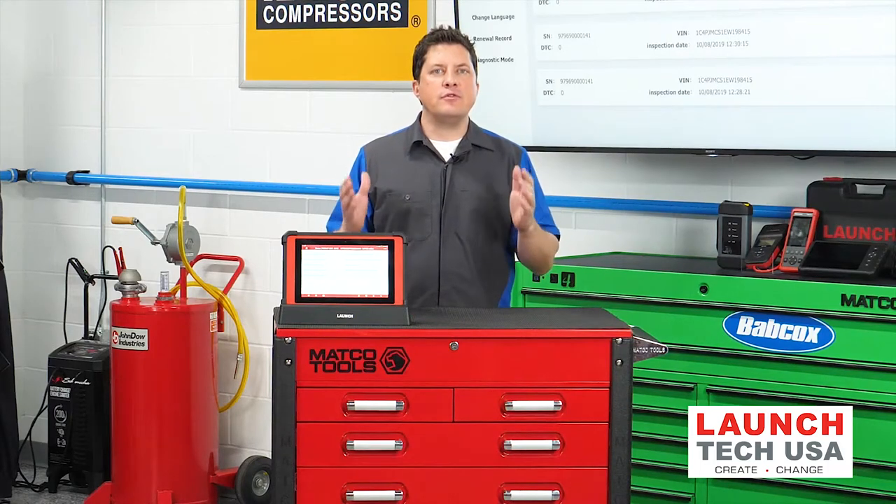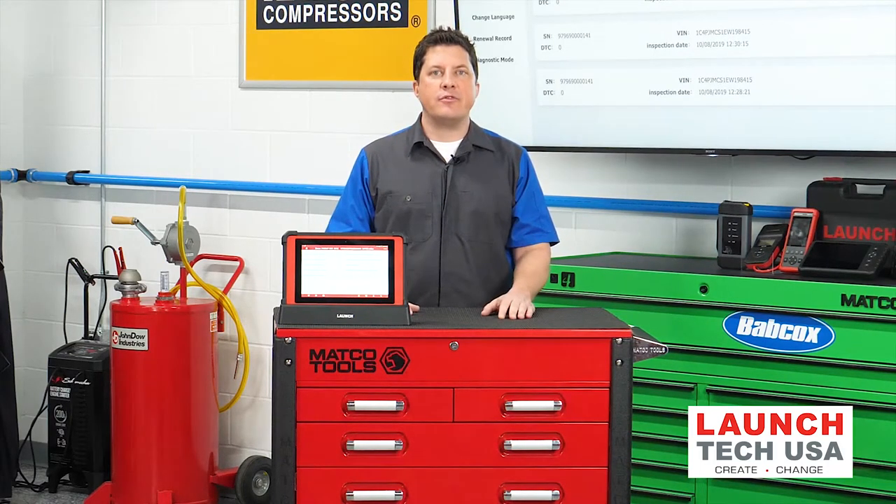What are the very first things you should do when preparing an ADAS calibration? We're going to find out next.